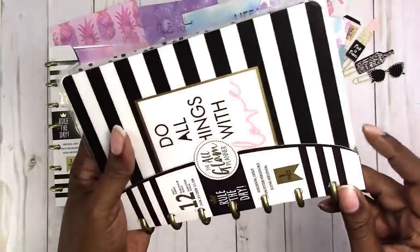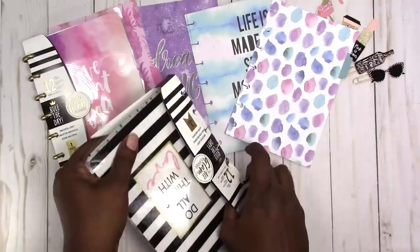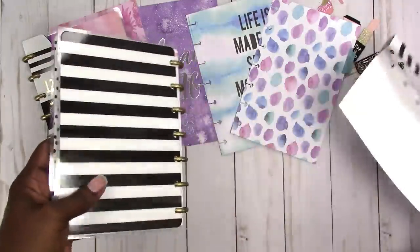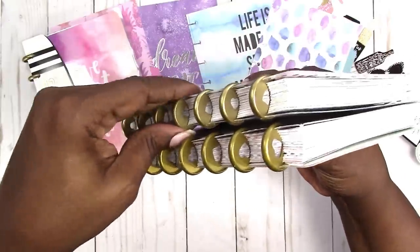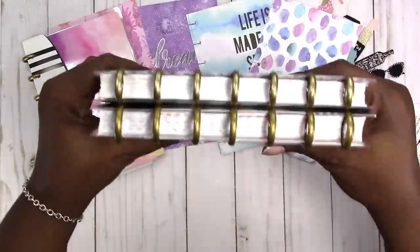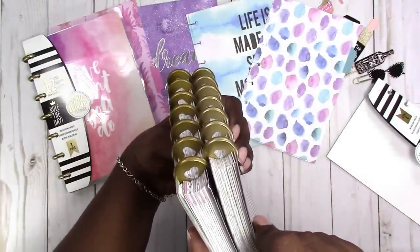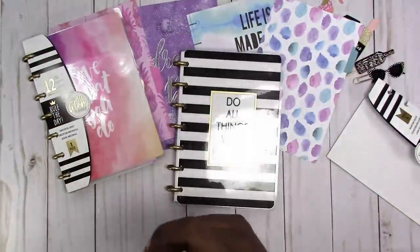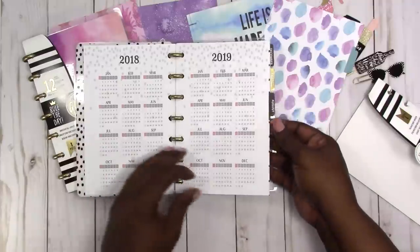I kind of didn't want to open them but I'm going to flip through real quick and see what's going on. As we already determined from the dividers, it's exactly the same size as the mini happy planner. The discs are the same — the discs have hearts just like the Happy Planner. They're a slightly different gold color, but only very slightly different.